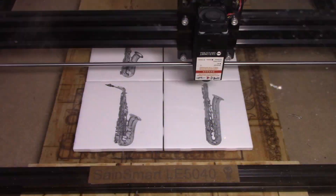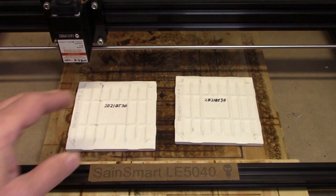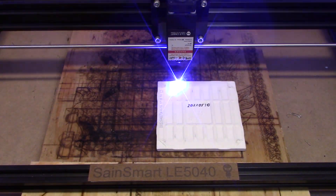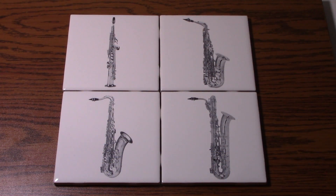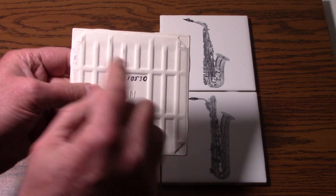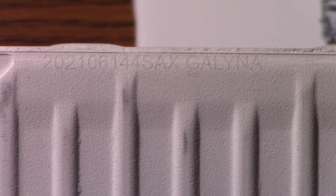Through the miracle of modern video editing, we were able to take that one-hour burn and show it in about a minute. Here I'm engraving the back of each of the tiles — I'm putting on the date, the name of the burn, and the name of the person I'm giving it to. Here's the front of the tiles all cleaned up — they worked out really nicely. On the back, we can see that I have a date, it says 'four sax,' and then 'Galena,' who is the person I'll be giving these tiles to.